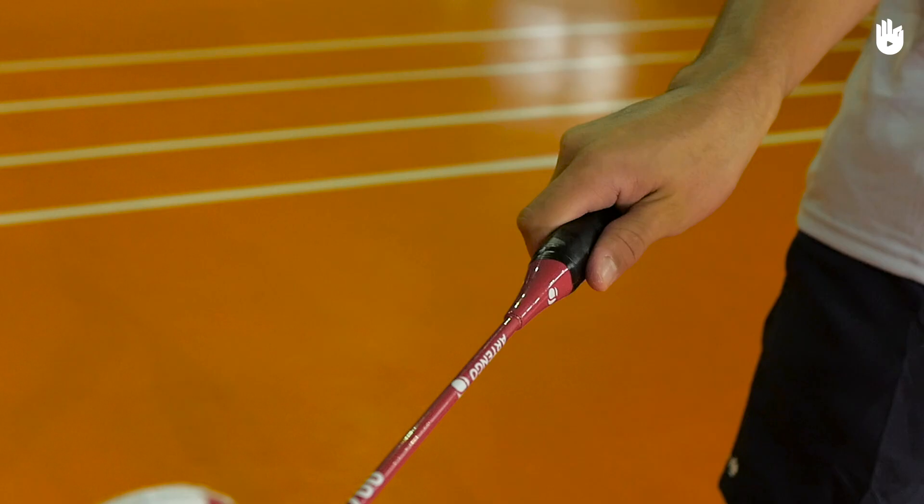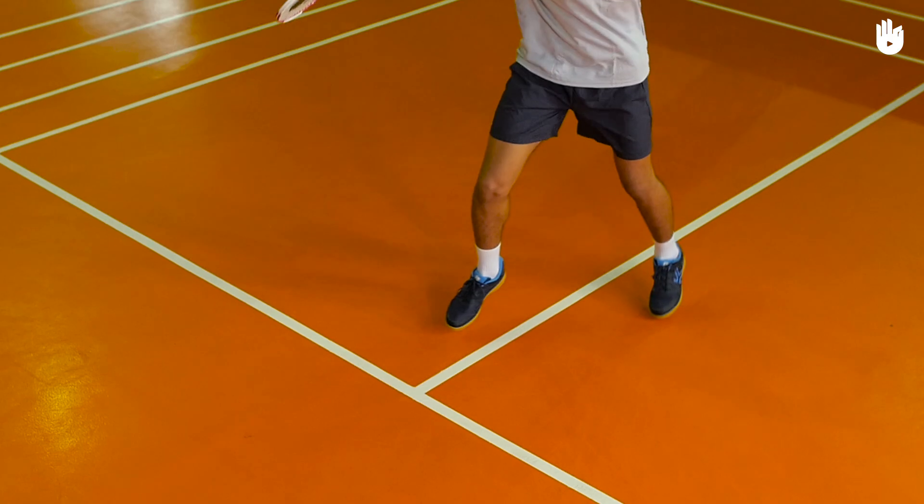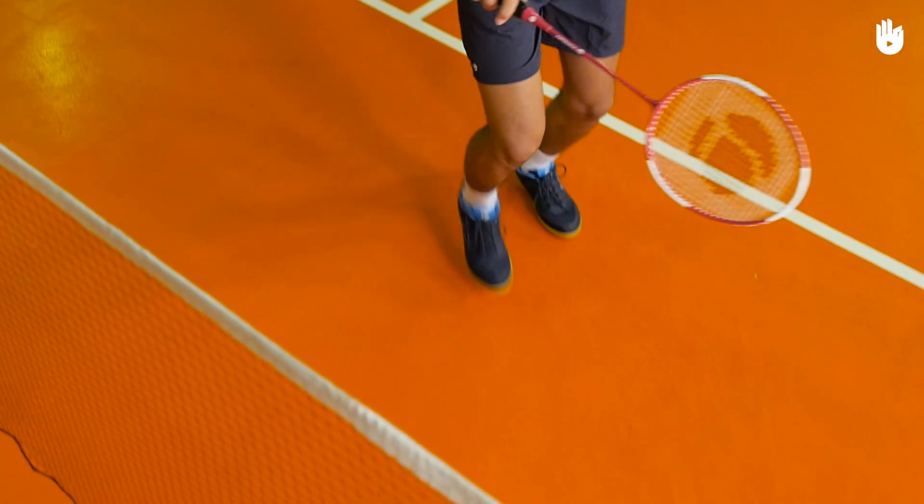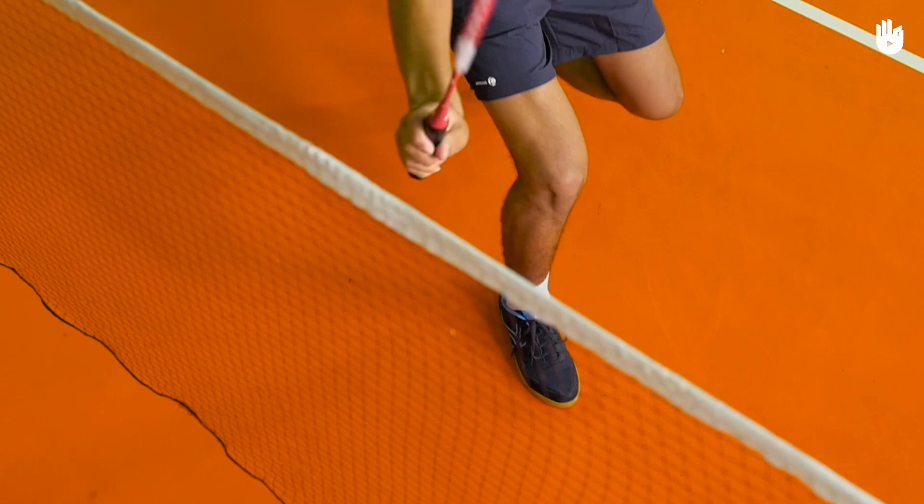Step 1: The preparation. Use a backhand grip. Start in the ready position. Shuffle forward and lunge towards the net on the racket foot with your racket positioned in front of you.